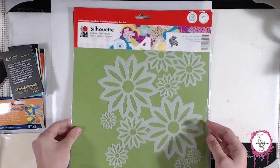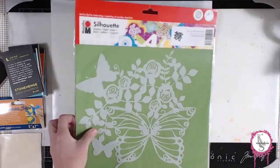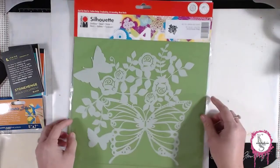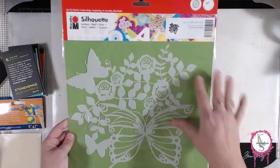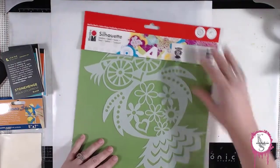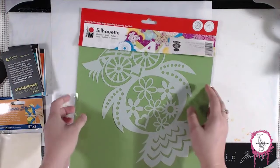Then I also found these marabou silhouettes — that's what they call them. It's like a mask or a stencil, and I thought these were the coolest thing. I can't wait to use them. They're big. That one's probably my favorite, but I see a rainbow behind this — I just think that would be so cool. And then that owl — oh my gosh, isn't he adorable? These are going to be super fun on the jelly plate. Can't wait to share them with you.